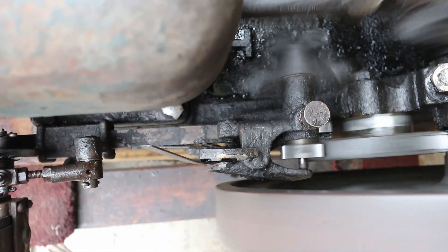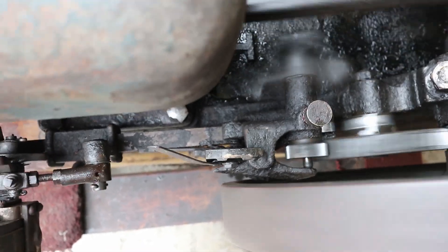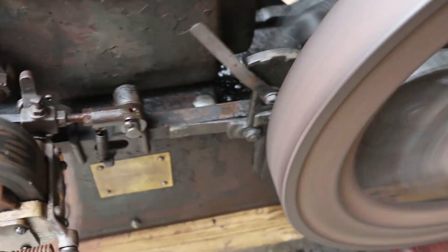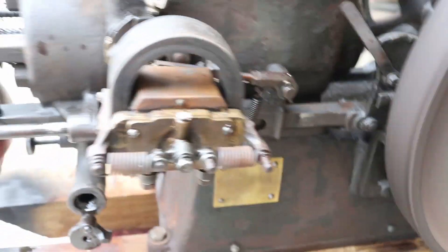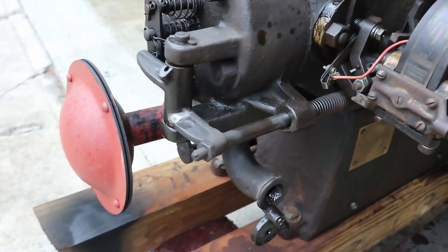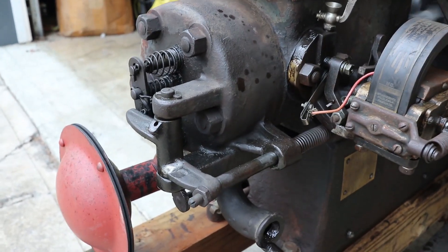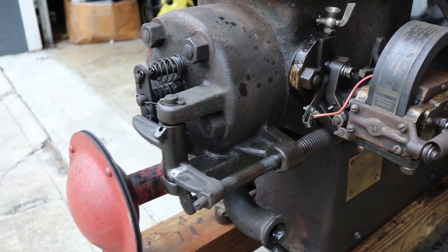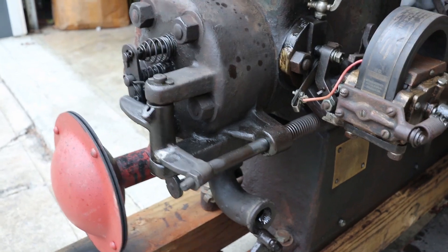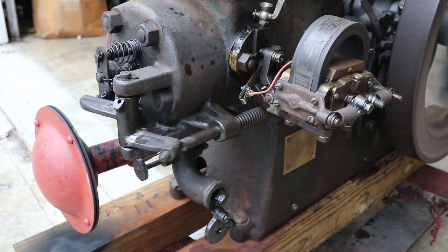I don't know if you can really detect the movement in the video, but as the governor weights slow down, that little rod will retract into the gear a little bit. The latch-out bar will latch on the pushrod. That pushrod operates the exhaust valve right here — the exhaust valve is the lower valve on the head. When that pushrod is in the extended or latched position, it holds the exhaust valve open, and when it holds the exhaust valve open, there's no compression.